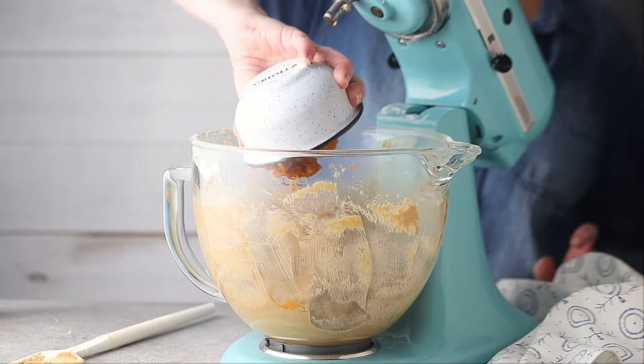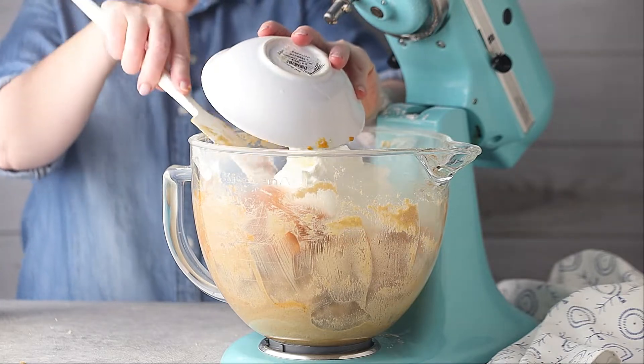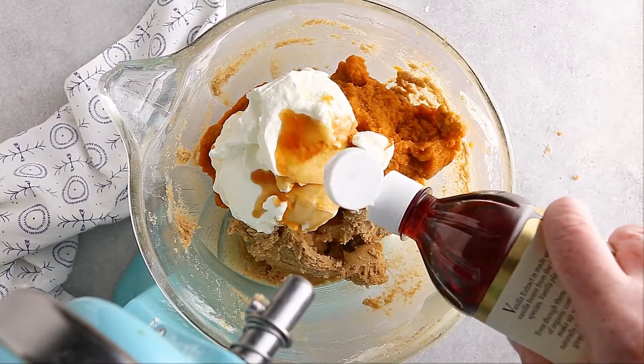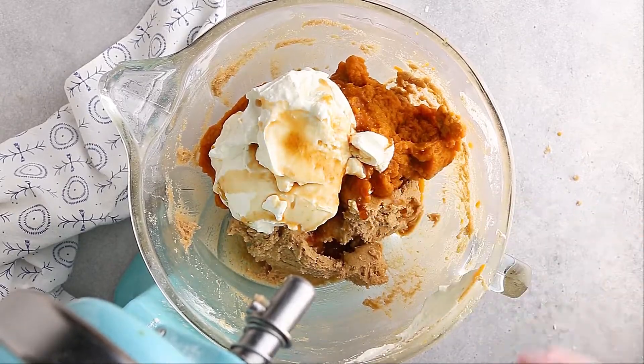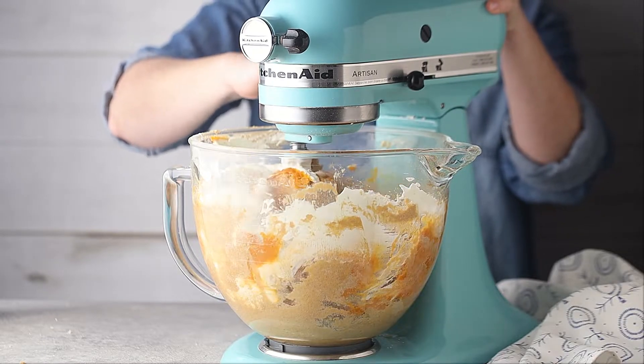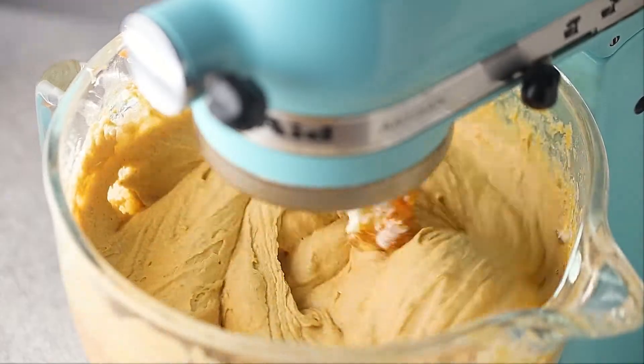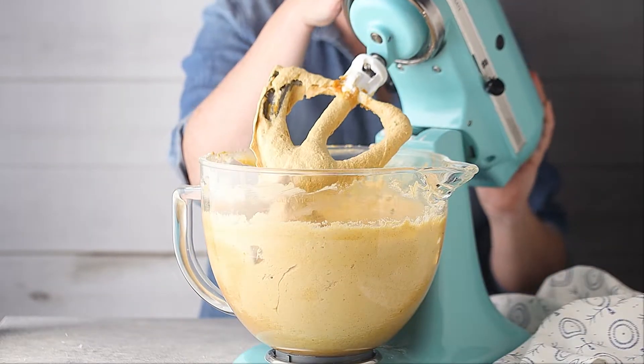The liquid ingredients are the pumpkin puree, the sour cream, and the vanilla extract. Stir in the liquid ingredients, then turn the mixer up to medium-high speed and let it run for about a minute to a minute and a half. This is just going to help build the cake's structure and aerate the batter a little bit. It's a nice fluffy cake batter — almost mousse-like. It's not real runny or liquidy.